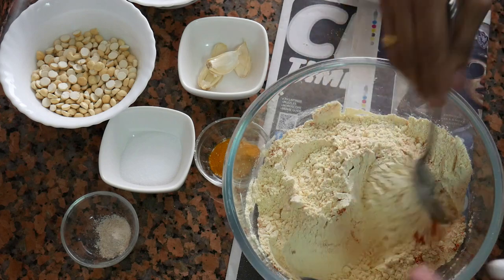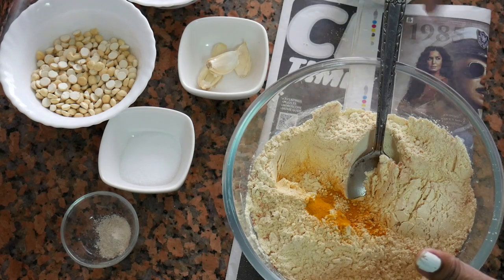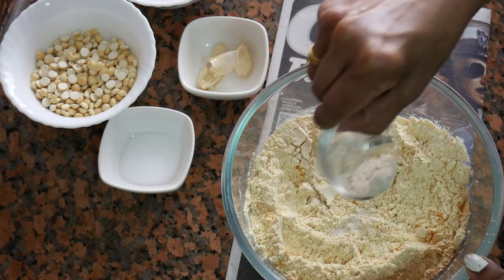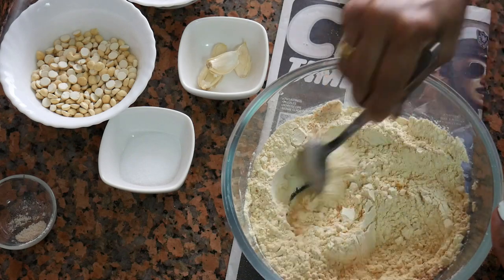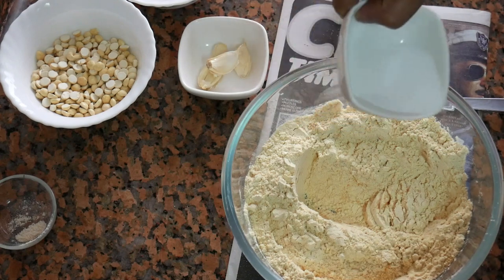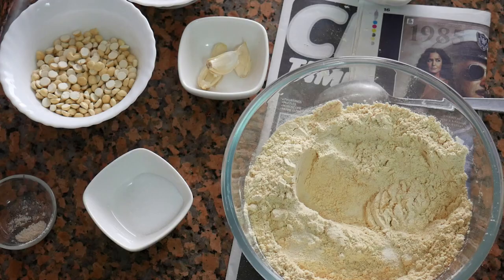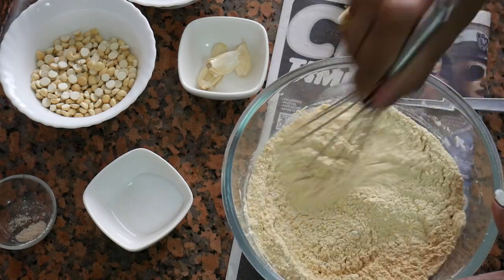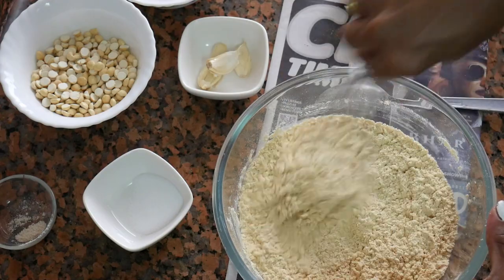We will do it with 1 tablespoon. We will make the plate and cut it with the plate. Cut it in half a minute. Add the biscuits and mix it well.